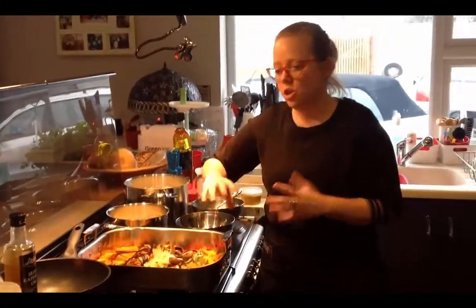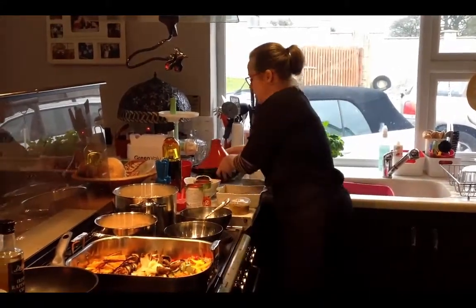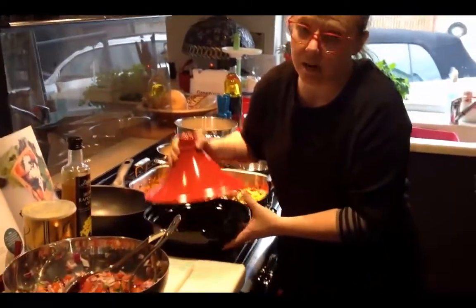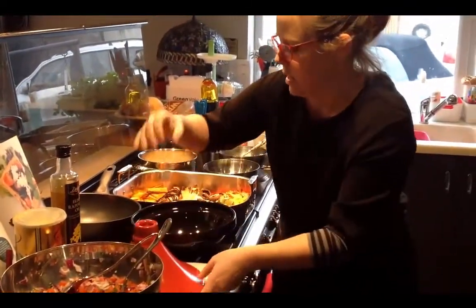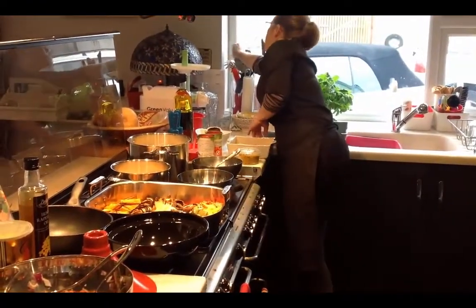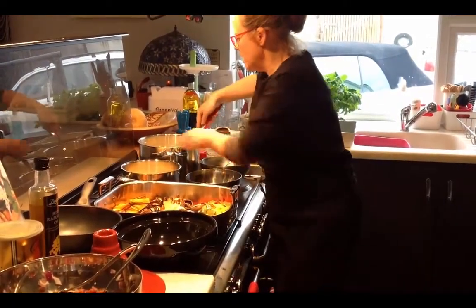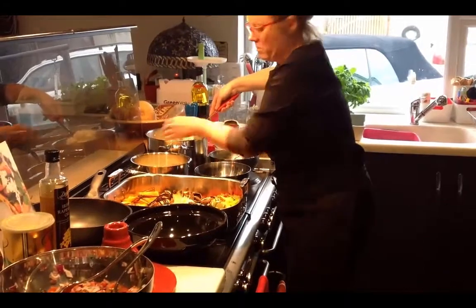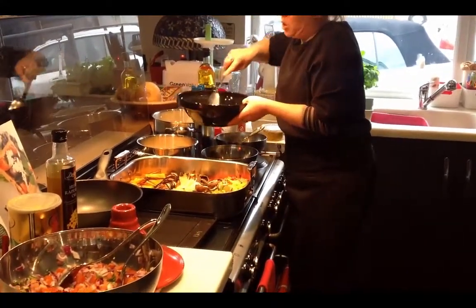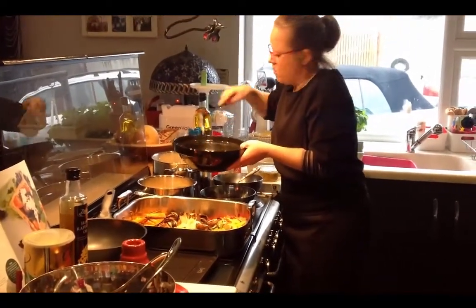The first dish I'm going to show you is a tagine. I've got a tagine pot here — you can use a casserole dish and it comes out just as good. So the first thing I'm going to do is add some of the rice into the tagine pot.